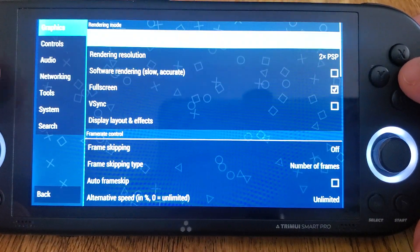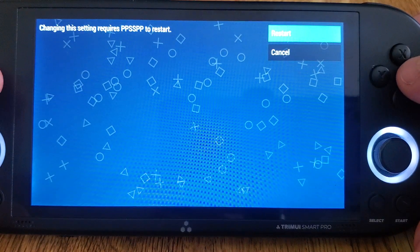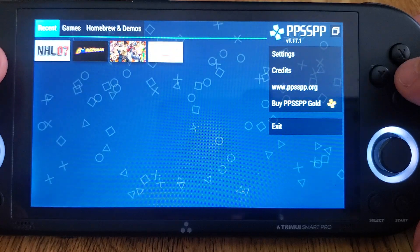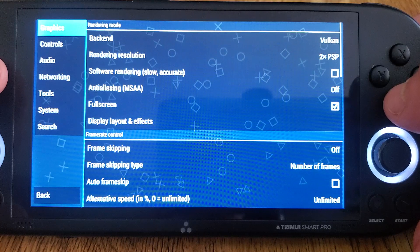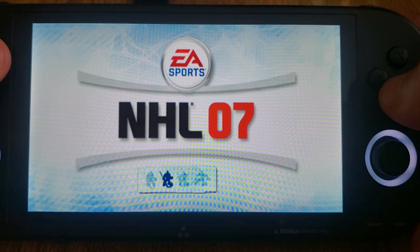I'm actually just on OpenGL right now — we should try that on Vulkan and see what the difference is, just real quick. Okay, so now we're on Vulkan settings, at 2x PSP with no frame skip, the exact same settings as before, only now we're on Vulkan.